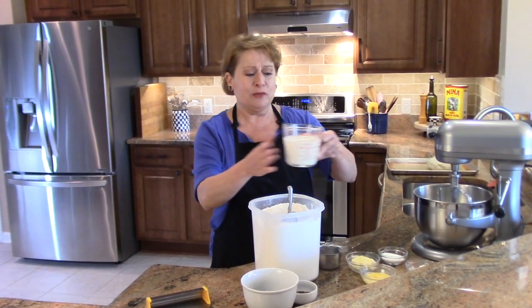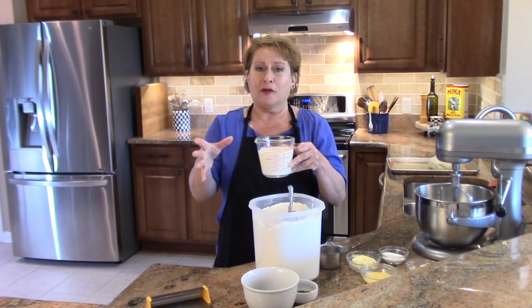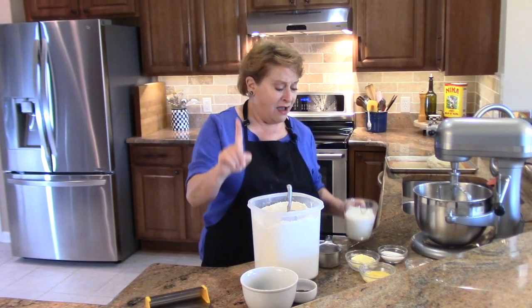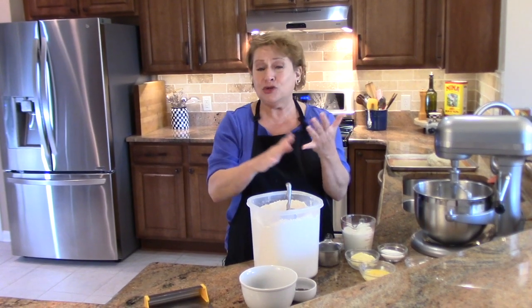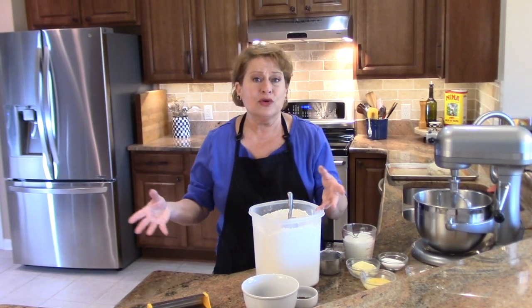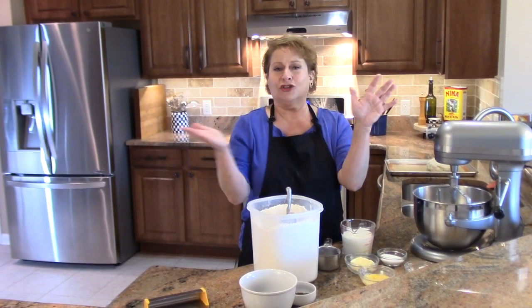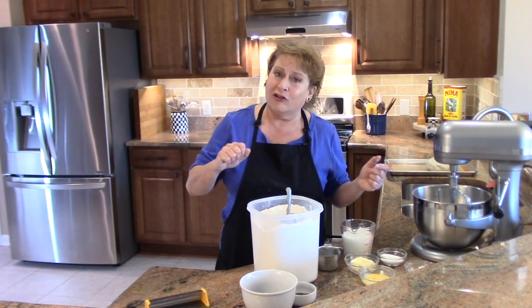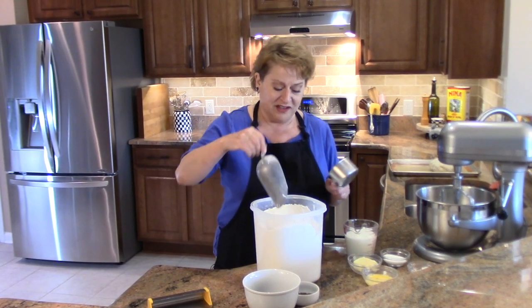The other thing is buttermilk. I ran out of buttermilk, so I should talk about substitutes. You can substitute one cup of buttermilk for one cup of regular milk with one tablespoon of an acid — meaning lemon juice or white vinegar. You can also use plain yogurt or sour cream, loosened up a little bit with water. And if you don't have any of that, you can actually just use water with some vinegar in it to give you that lift with the baking soda.